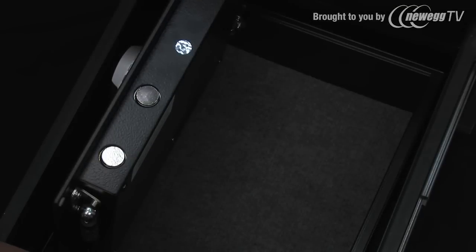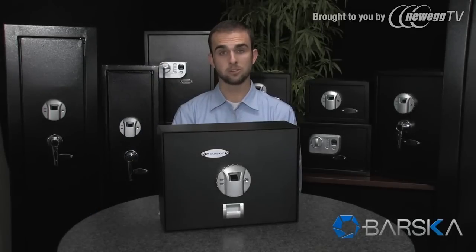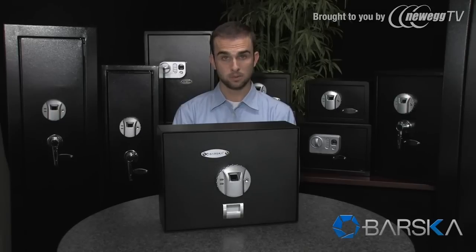The bottom of the safe is lined with carpet to protect valuable items. It also features two motorized steel locking bolts for extra protection. This top opening safe features four mounting points on the bottom, making it ideal to secure in the drawer, and it comes with the necessary hardware to secure it. This top opening biometric safe is now available from your authorized Barska dealer.